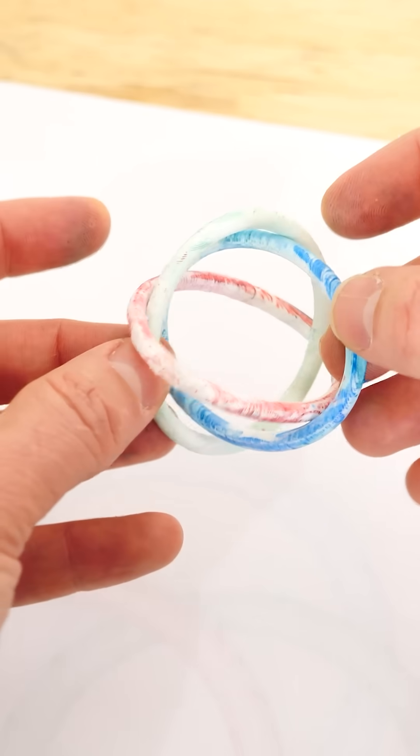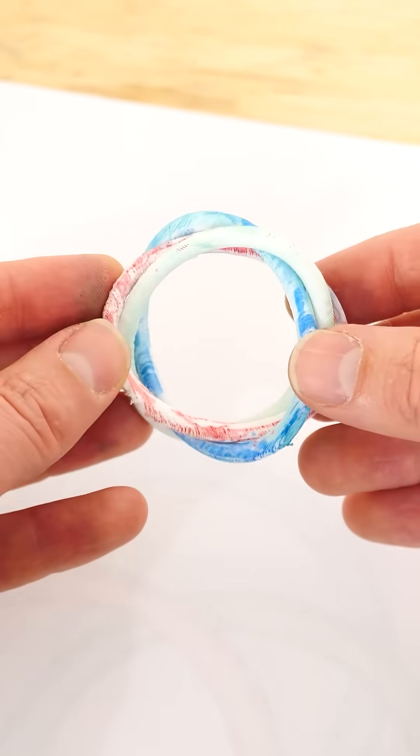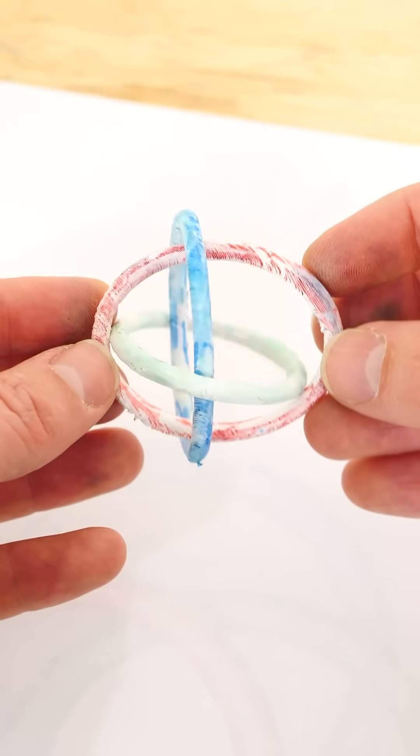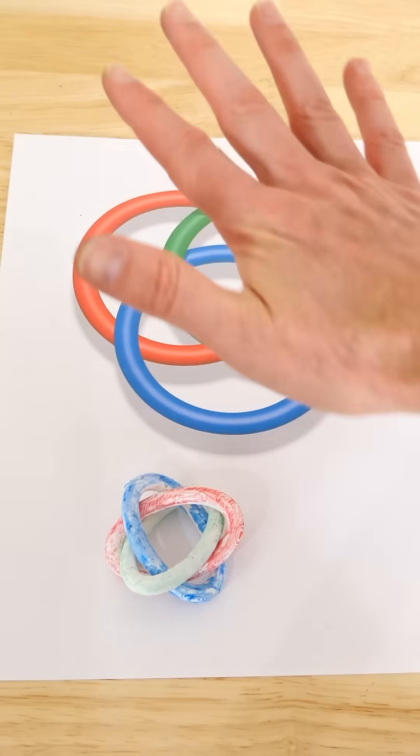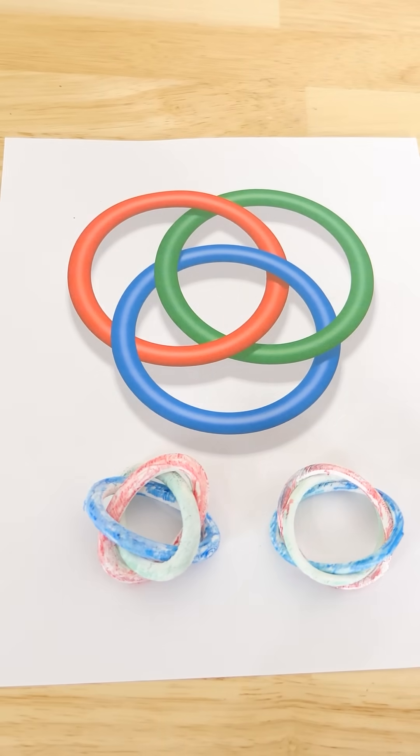So I've 3D printed some here. You can see the blue is completely around the red, which is completely around the green, which is completely around the blue. So no two rings are actually linked together, but the entire thing together is linked.